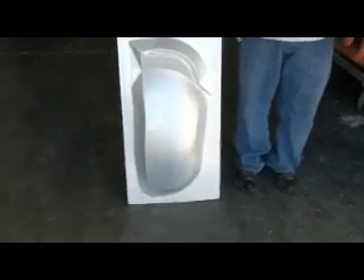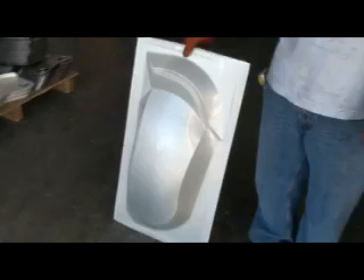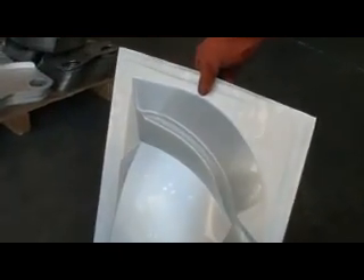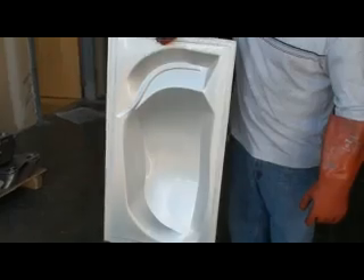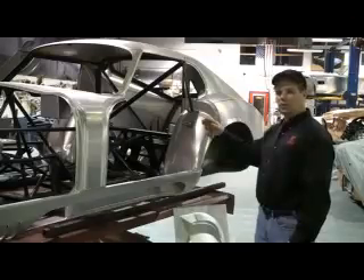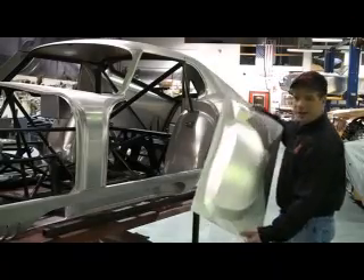Here's the final piece. After all the graphite's been washed off, you can see that it just makes really beautiful detail — a really beautiful part. This is the rear wheel well; it's right where the door closes. This is the left rear wheel well of the coupe, and here's the panel that we made.